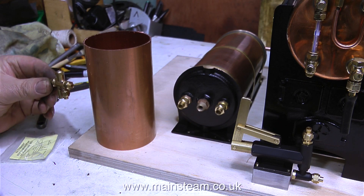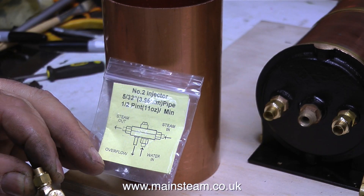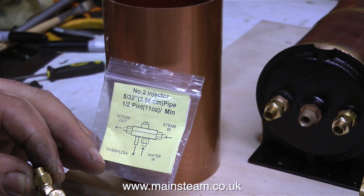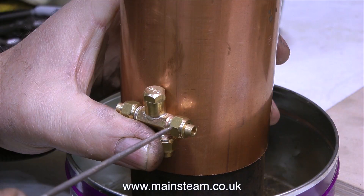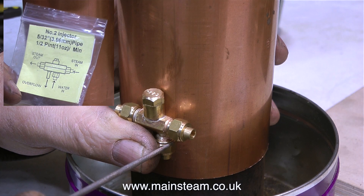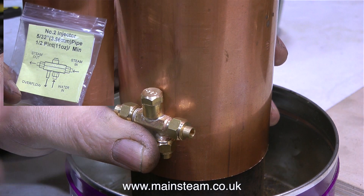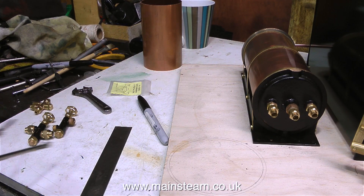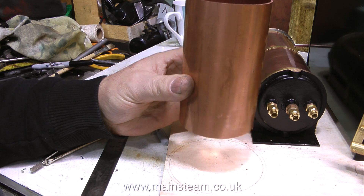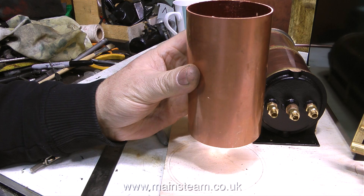By way of an experiment, I'm going to fit an injector to this plant. Normally I would only fit injectors to model steam locomotives, because lots of water gushes out of the bottom before you make the fine adjustment and the injector starts to pump water into the boiler. In a stationary installation you need to drain this water away, and the tank also needs to be elevated because injectors are not self-priming. The tank needs to sit in another tank to catch the water. The connections are: steam inlet, steam outlet, and underneath next to the water inlet is the water outlet. Injectors need to be kept cool, so mounting the injector next to the water tank is a good idea.